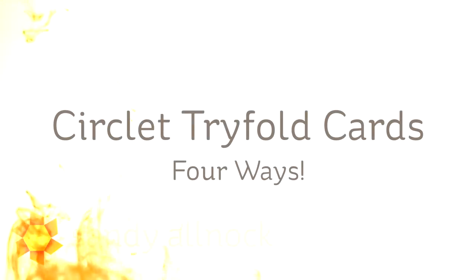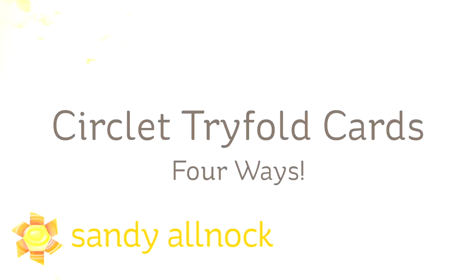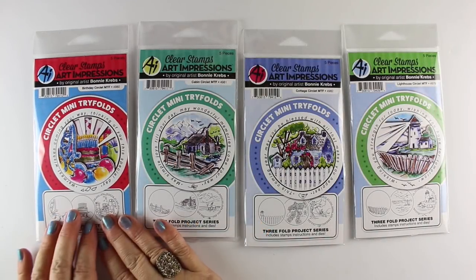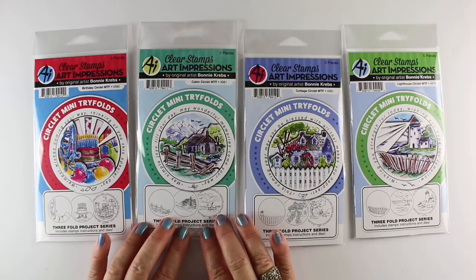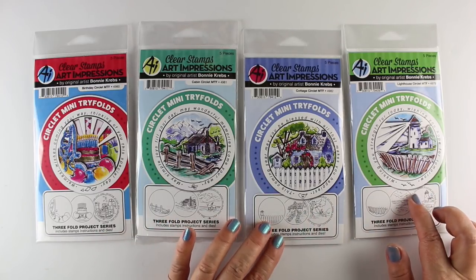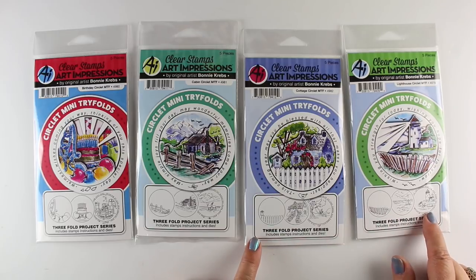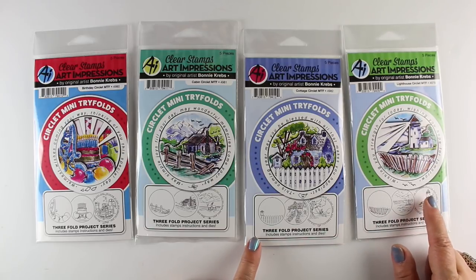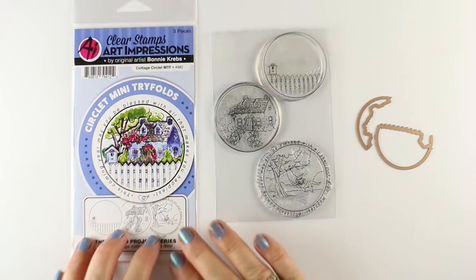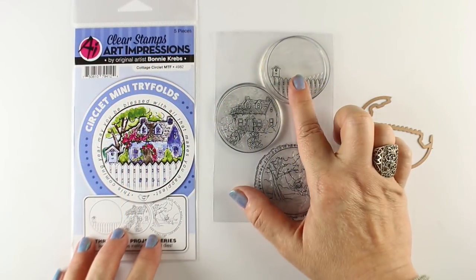Hi there, I'm Sandy, an artist and paper crafter here on YouTube, and I'm back with my AI series - Art Impressions interactive cards. This is the circlet trifold cards. I'm going to show you four different ways to use a circlet trifold. You can use your other trifold cards in similar ways, but there are four different new designs for this year. There are only four circlets so far and my favorite is the lighthouse, but I'm going to show them all to you.